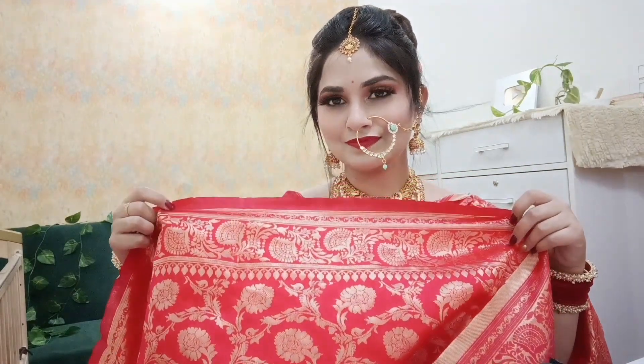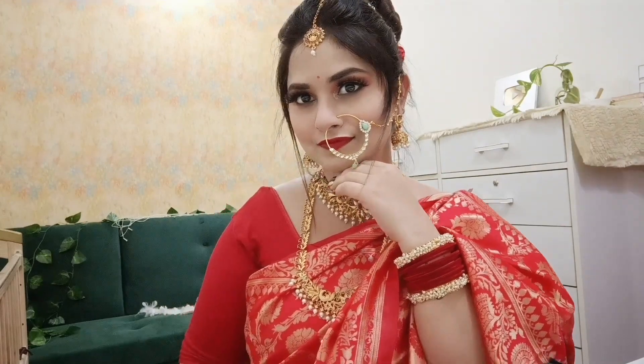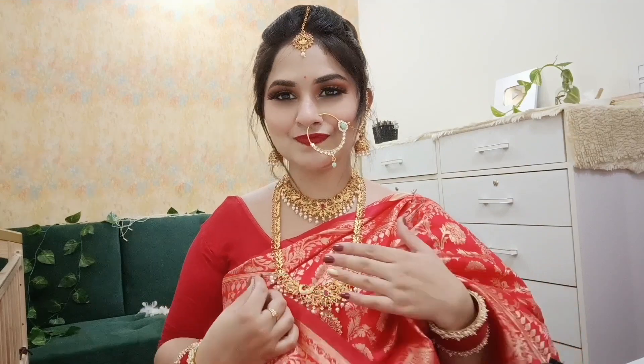If you like this look, you can wear it for your bridal or reception. If you like this video, definitely try it. I will see you in my next amazing video — bye-bye!